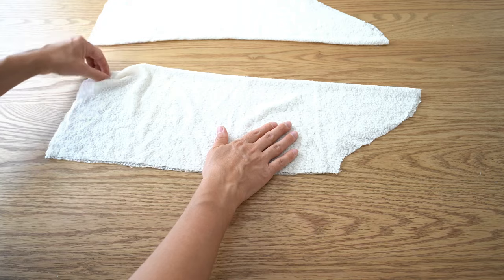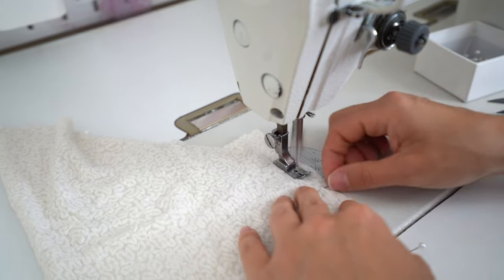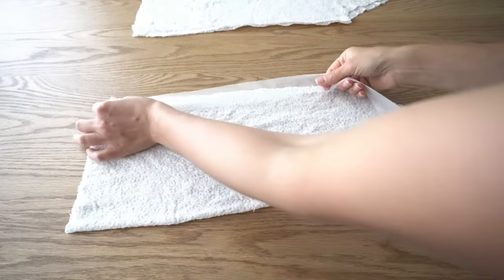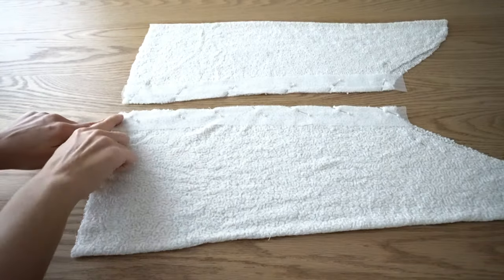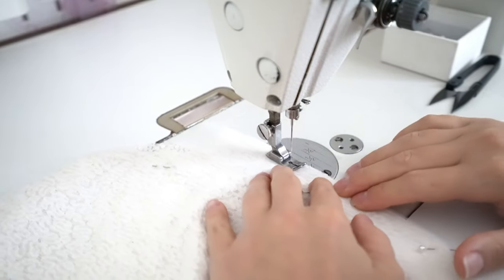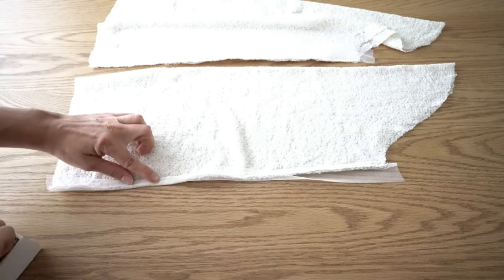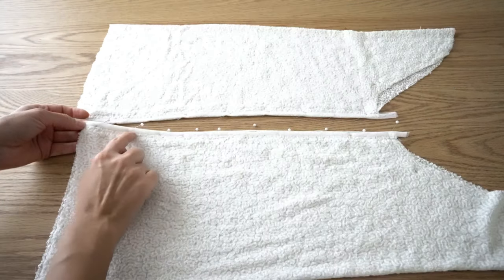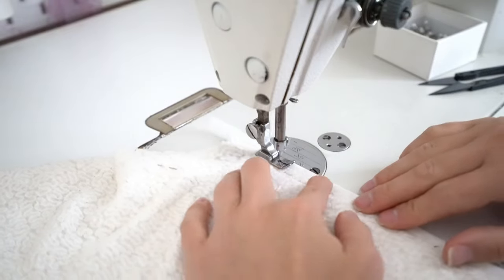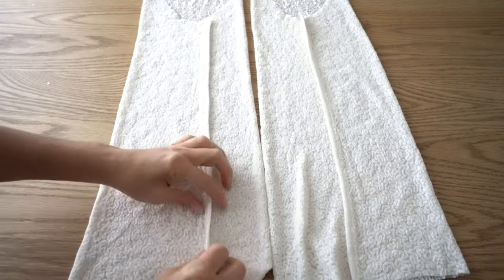Join each sleeve seam together and stitch. From the tulle fabric, cut 4cm strips. Attach those strips to the sleeve seam — pin all the way and stitch by half a seam. Turn the tape inside by folding it in half and wrap it around the seam. Pin all the way along the seam and stitch. Press the seam towards the back of the sleeve.